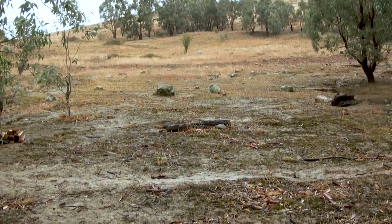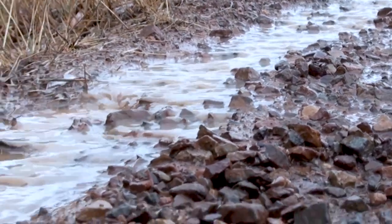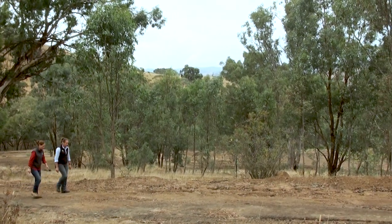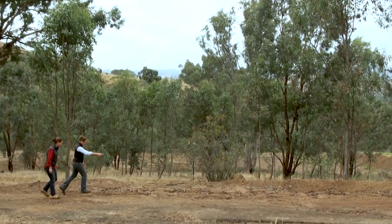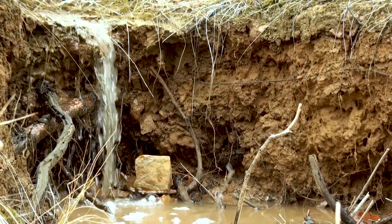Bare soil, washouts, sediment deposits and muddy runoff. Get out when it's raining to see exactly where water collects and where it flows, as these areas can be vital in understanding erosion.